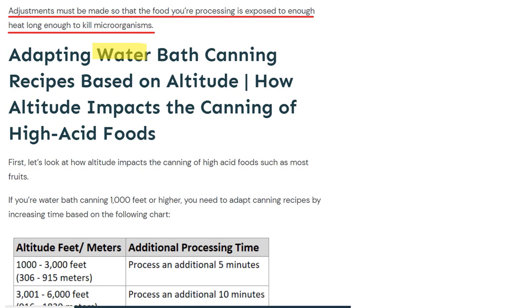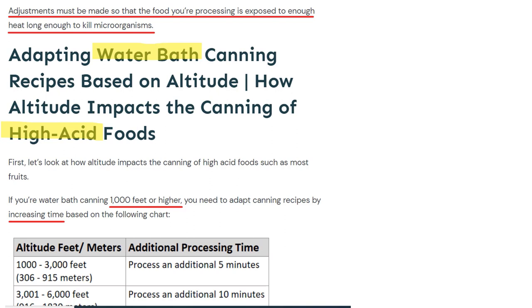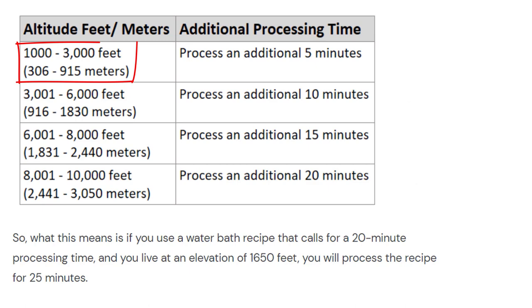Now let's get into how to adapt water bath canning recipes based on your altitude. This pertains to high acid foods — most often fruit fits into the high acid food category, and with those you can use water bath recipes. If you're water bath canning at 1,000 feet or higher, you need to adapt canning recipes by increasing time based on the following chart. You can see that if you're at 1,000 to 3,000 feet altitude, you're going to process the food you're canning for an additional five minutes.